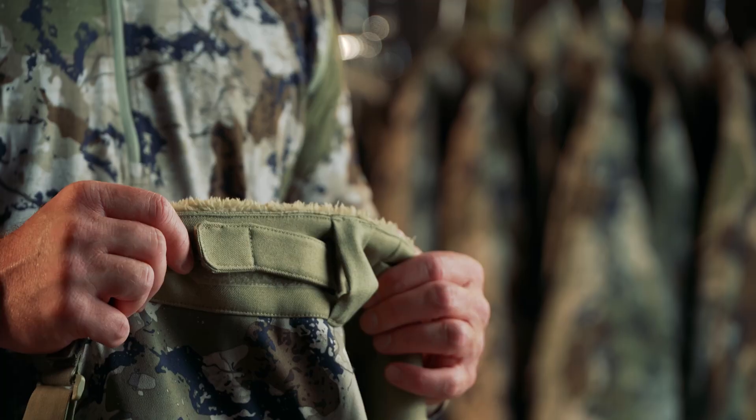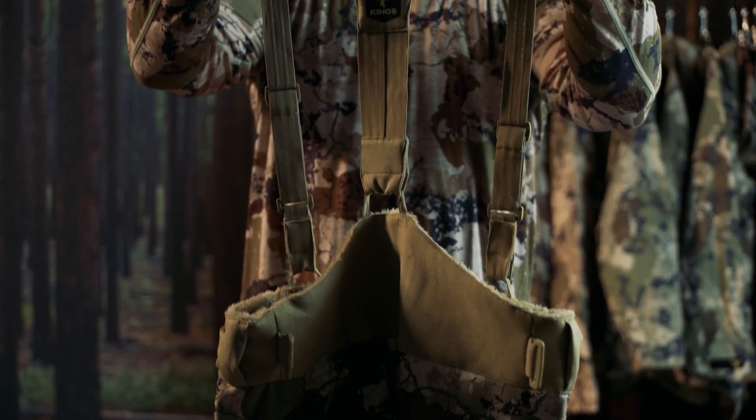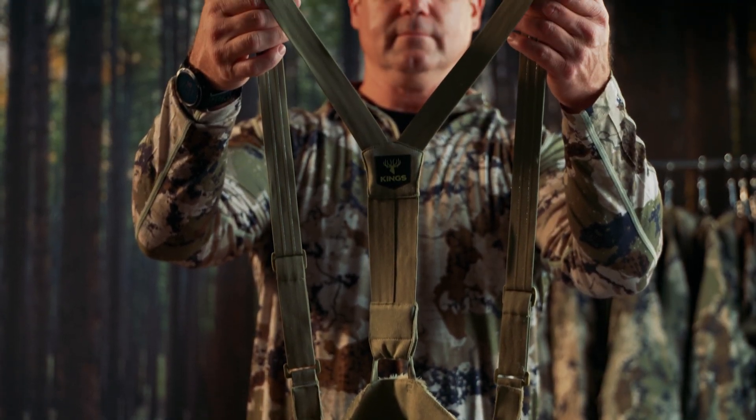Button and zipper front closure, belt loops and side adjustment straps for better fit, removable elastic suspenders with rubberized grip, and triple-track reinforcement.